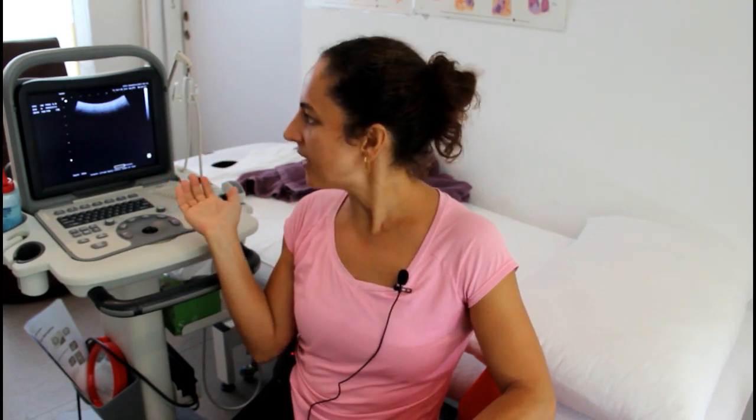Hello, my name is Monica Donaldson. I'm a physiotherapist with a special interest in pelvic health, and I see both women and men with pelvic floor conditions. This is an ultrasound machine, and we will be using Martha Lee today as my model to demonstrate how the pelvic floor muscles move and how we can image them in the ultrasound machine.